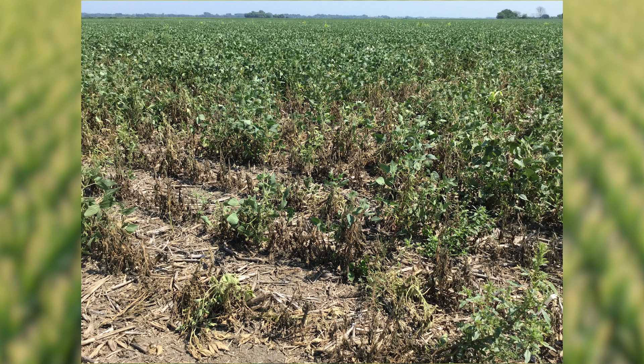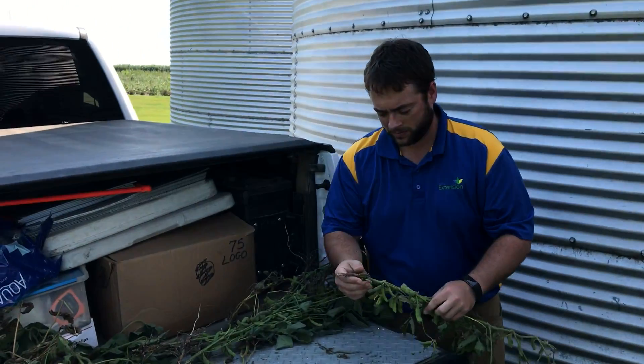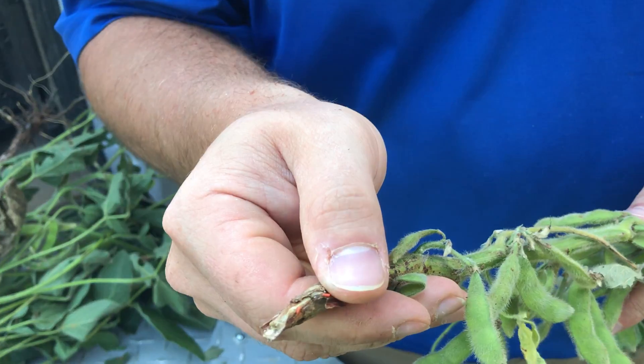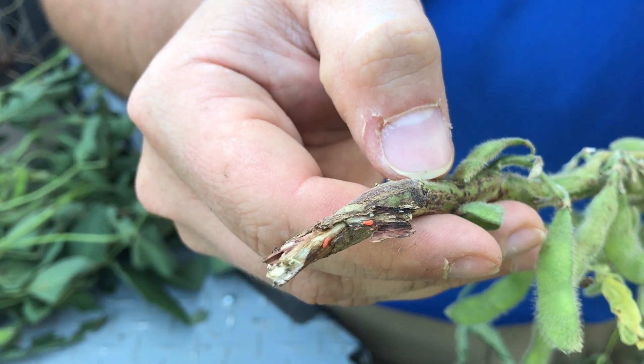Let's zoom in on the larvae themselves. The midge is kind of like a mosquito-type insect. They lay eggs into the stem, and basically the larvae feed and create these galls, just eating away at the stem.